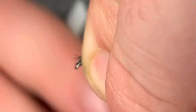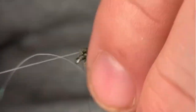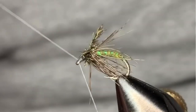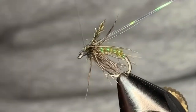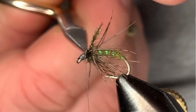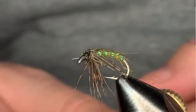Now we're going to take that piece of pearl tinsel and come right over the top. Catch that in, right over the top. It's one of those flies where it's actually going to be handy if you have a UV resin. There's a little piece of peacock sticking up there that I don't need, because what we're going to do is build a bubble right on the top.